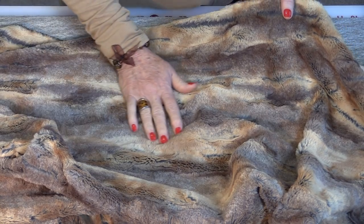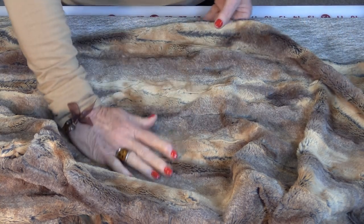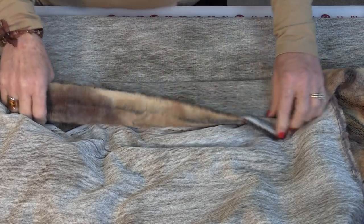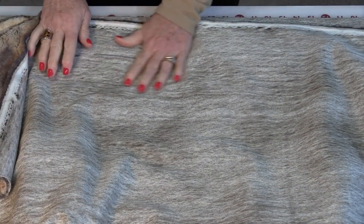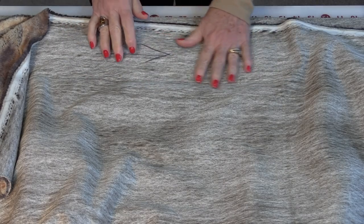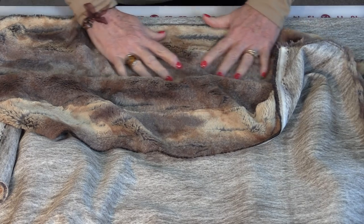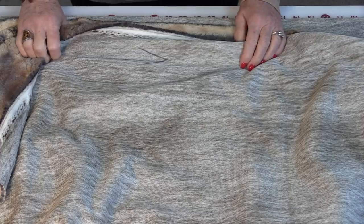When sewing with the fur you want the nap to be going in the same direction. So when you sandwich the two pieces together, both the naps need to be going in the same direction — that's where the arrow will come in handy. When the naps are going in the same direction and they're stitched on the machine, they nestle together really nicely and they don't move as much. If you have them going against each other they want to shift, so it's easier to sew with the naps going in the same direction.